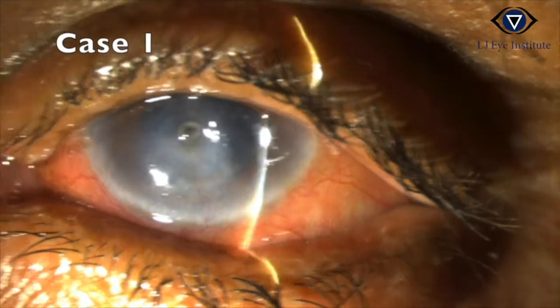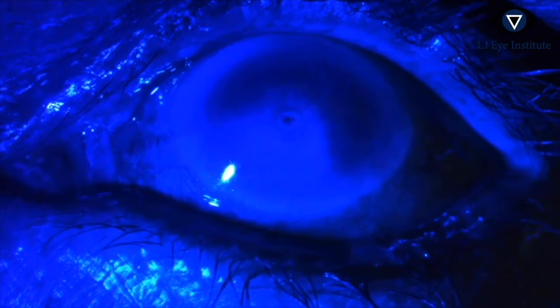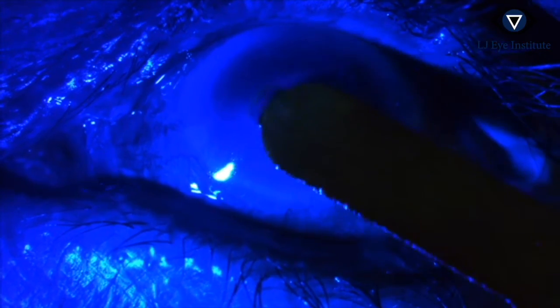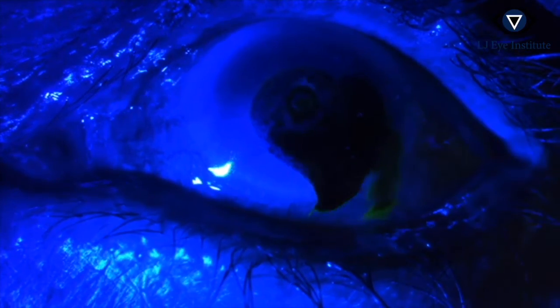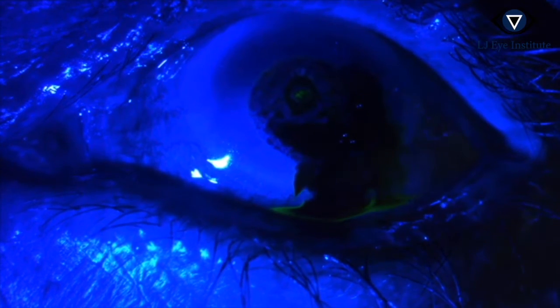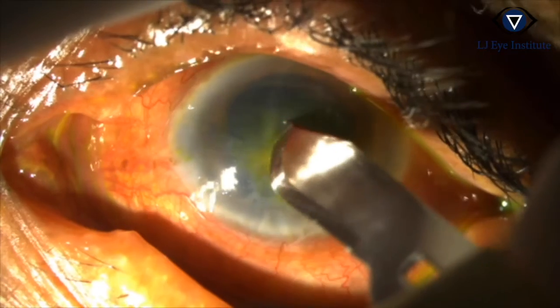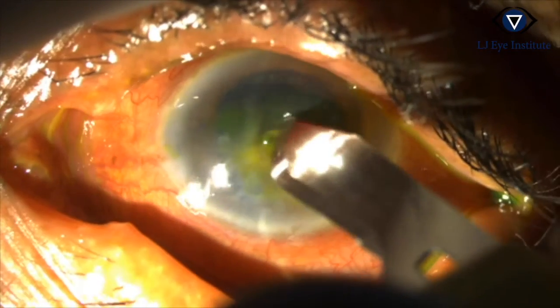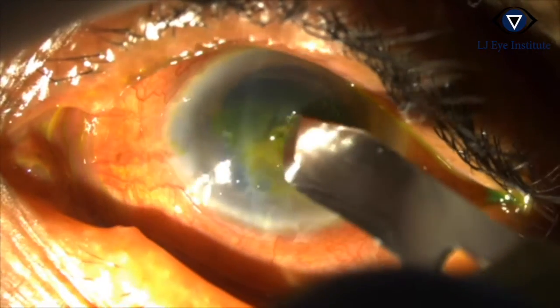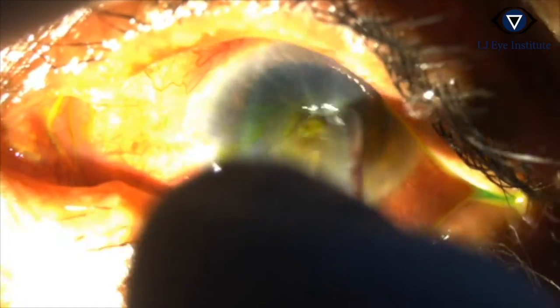This is the case of a central perforation. The perforation is being elicited with the Seidel test. Epithelium and debris surrounding the perforation is debrided, since glue does not stick to the epithelium.